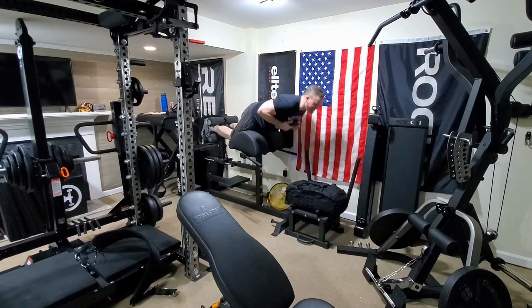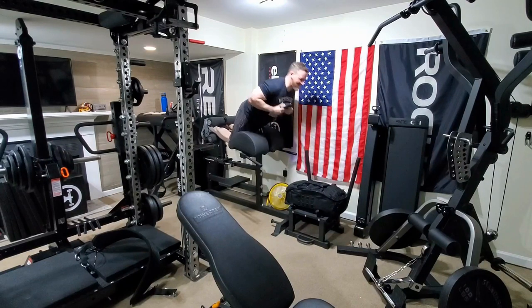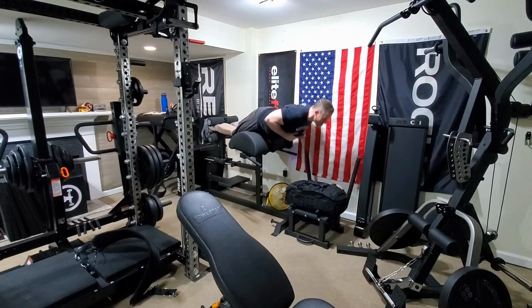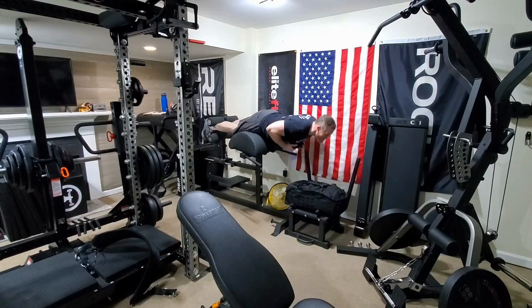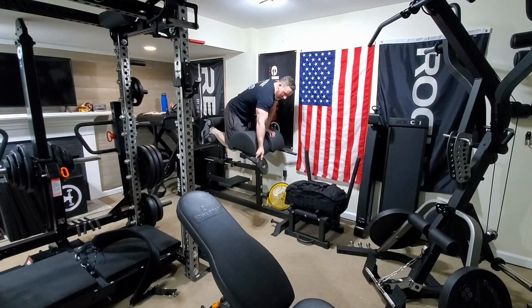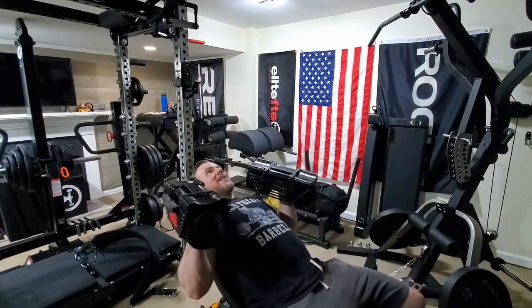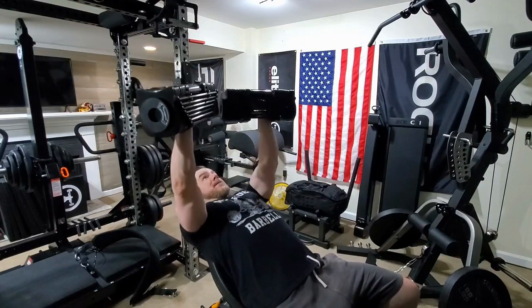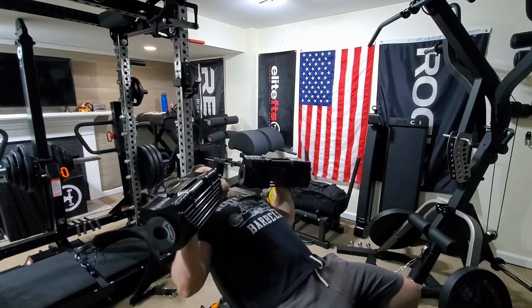We moved on to another combo set — some glute ham raises, adding five pounds. By the way, my body weight is up to close to about 220 right now, so I'm getting close to the end of my bulk and I'll have to start cutting soon. Plus the weather's getting warm and I need to shed some of this fat. Then I moved on to some incline dumbbell presses with the 77.5s.